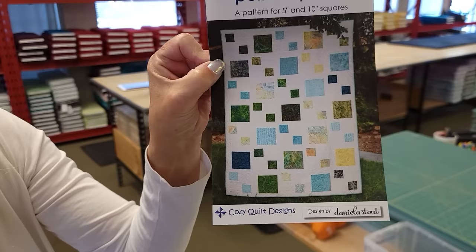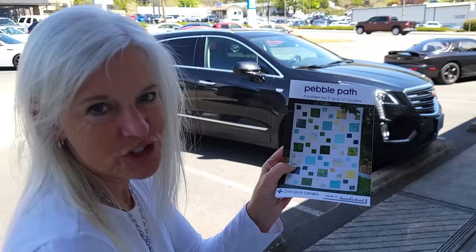Hi, I'm Donna Jordan from Jordan Fabrics. Today I'm going to show you how to make a pattern called Pebble Path. I think it's called that because the big and little squares almost look like stones that you might have in a pathway out in your garden. This is a pattern from Cozy Quilt Designs, written by Daniela Stout. I always enjoy her patterns - they're very easy to follow.